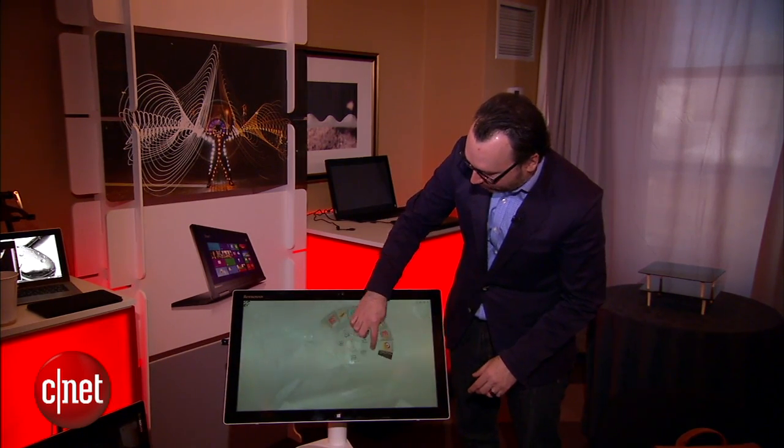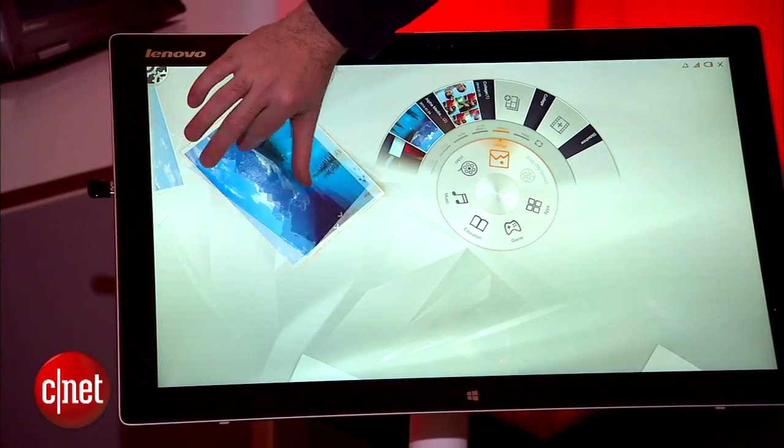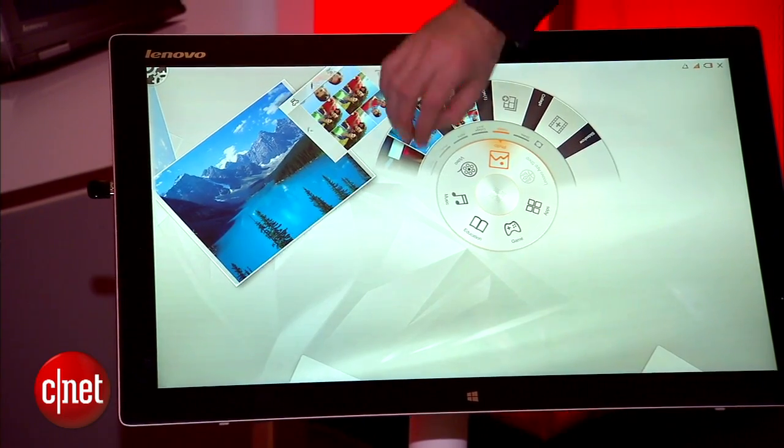You can do a lot of circular movements like this. I have some apps here. I can go into my photos and flip them around, and I can pull them out and do things with them, and then I can send them away when I'm done.